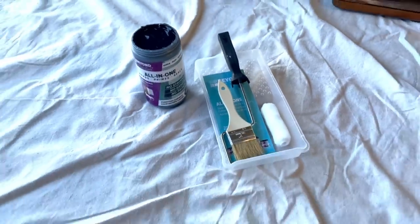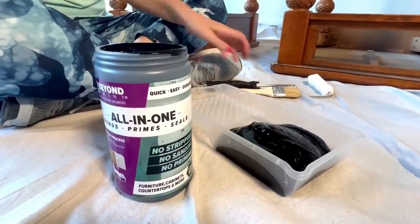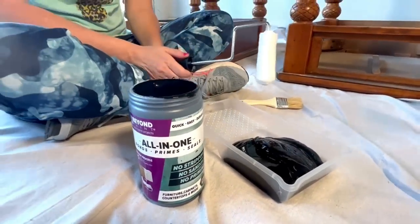I'm using Beyond Paint in the color Licorice for the main part of these end tables. I'm going to apply this with a three-eighths inch nap roller and a chip brush.